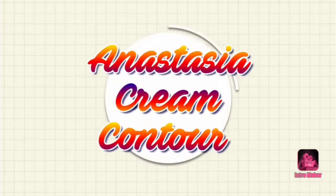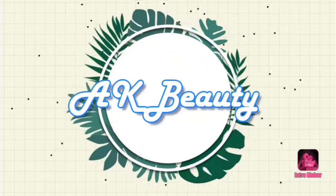Hi guys, welcome back to my channel! Today I'm going to be showing you the Anastasia cream contour kit. I'm really excited, I got it and I'm gonna share it with you guys and try it out and give you my real feelings about it. So let's get into the video.